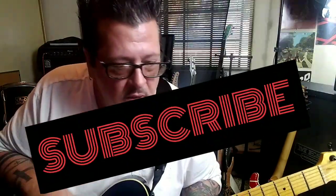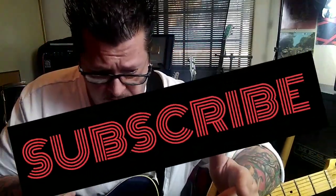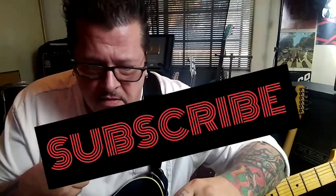Blossom and Blood by Midnight Oil. Drop detuning on this one — this is the first one that hasn't been in standard. CBT guitar lesson for Damien. Once again, some cool stuff going on. Let's jump right in.